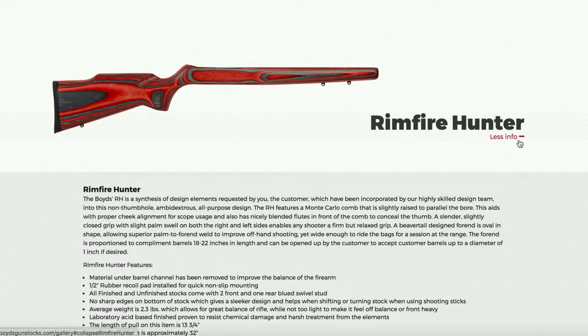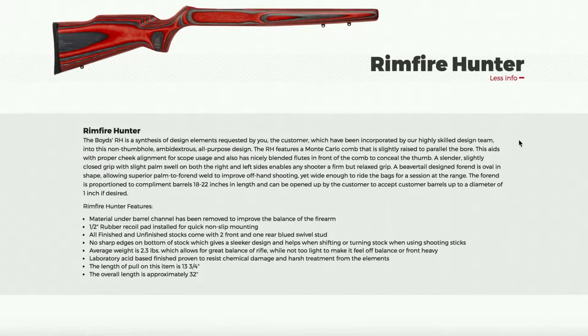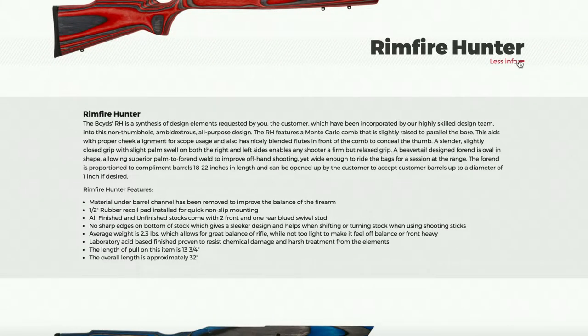Boyd's has been in the market making high-quality aftermarket stocks in the USA for 40 years. There are a ton of different shapes available. I went with a Rimfire Hunter stock for the Ruger 10-22, and you can pause it here to see all the features and design elements. My intended use is just using it as a trainer and target shooting at distance, and I wanted it to look and feel like a traditional stock, but with all the improvements of a Boyd's aftermarket.